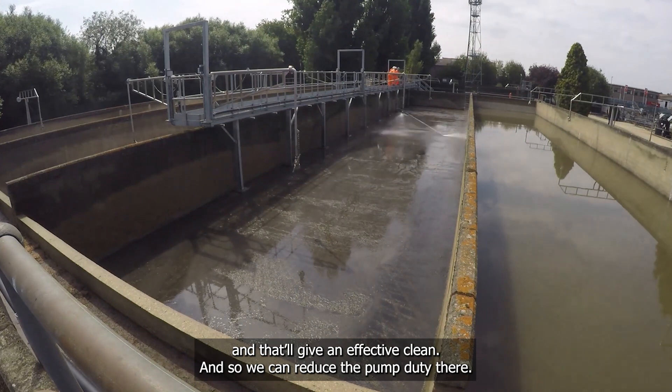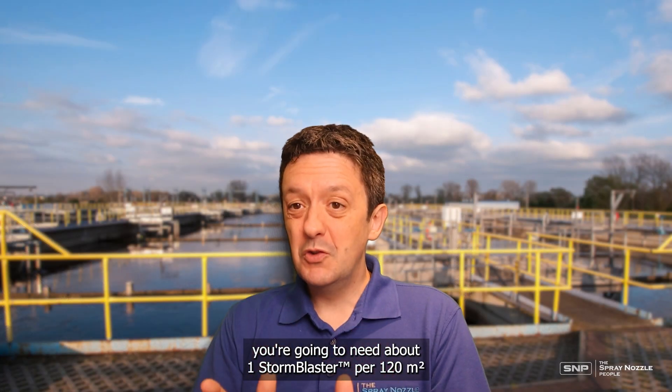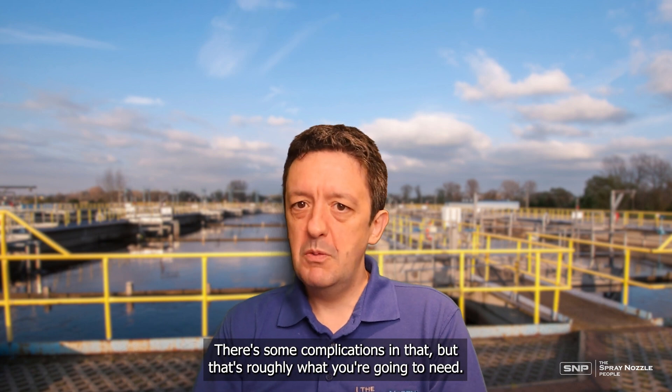As a very rough rule of thumb, you're going to need about one StormBlaster per 120 metres squared of tank floor. There are some complications in specific cases, but that's roughly what you're going to need.